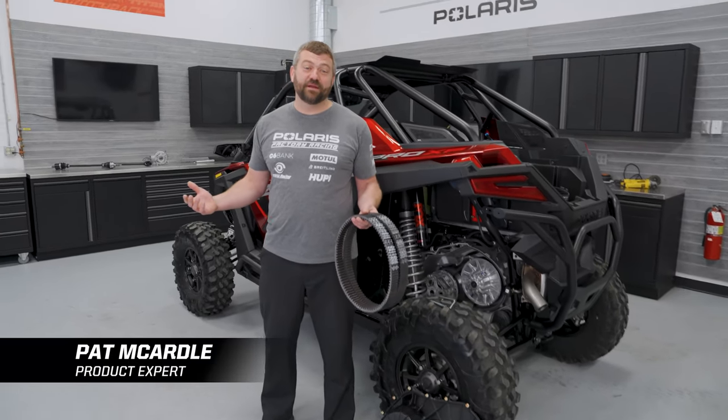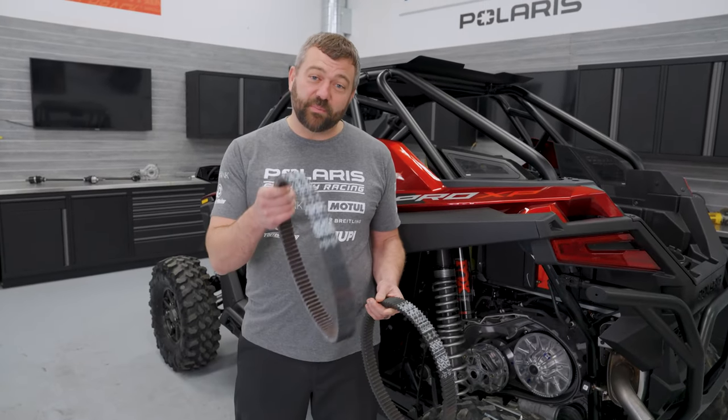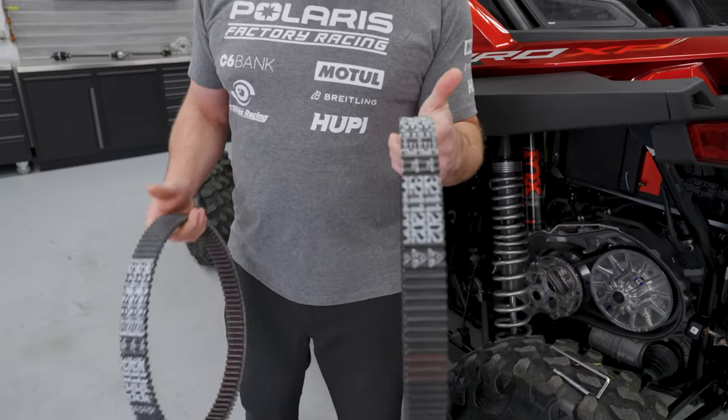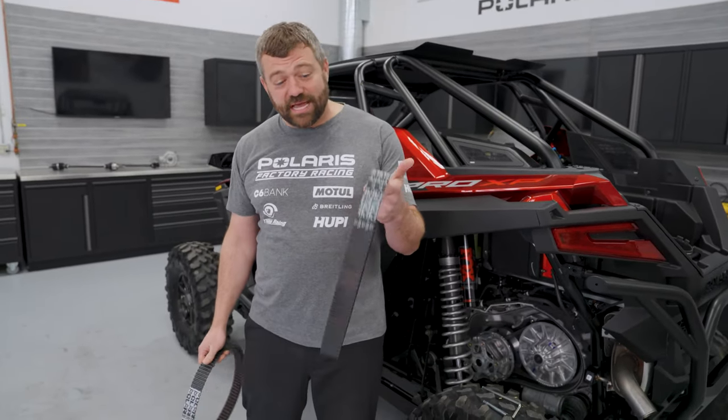Hey, Pat McArdle here, back with another episode of Shop Talk. Today, all about how you go from a brand new belt to getting beautiful longevity out of your used one. I'm holding one here that's got a few thousand miles — still good to go — and I want to tell you how you take one that looks like this, use it for a long time, so that it still has plenty of life in it.